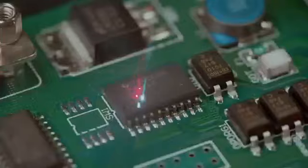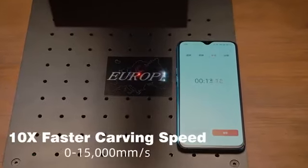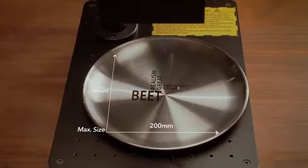From lipstick, PCB to handcrafts, work pieces, and much more — it's super fast with vivid details and a large engraving area.